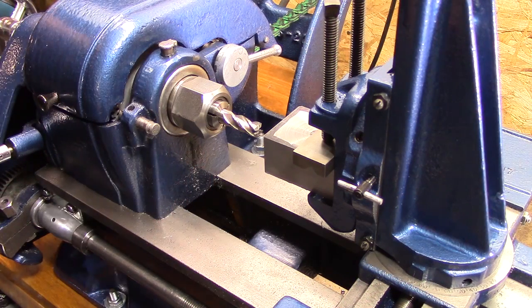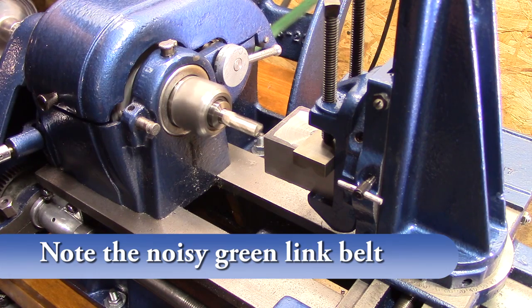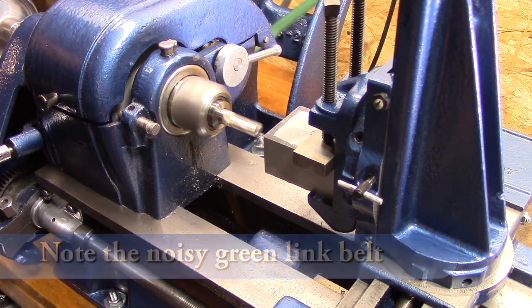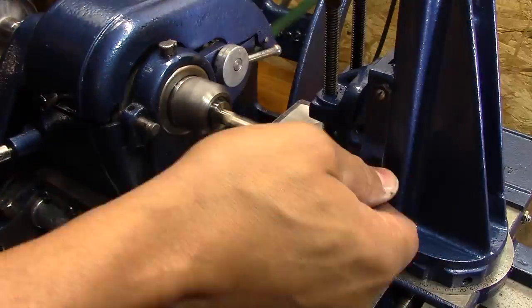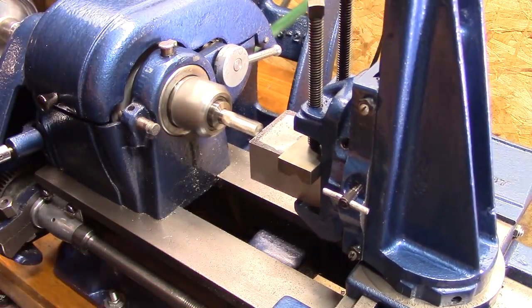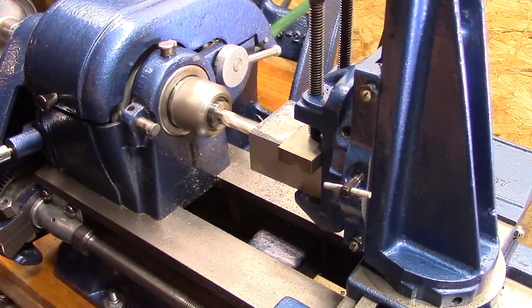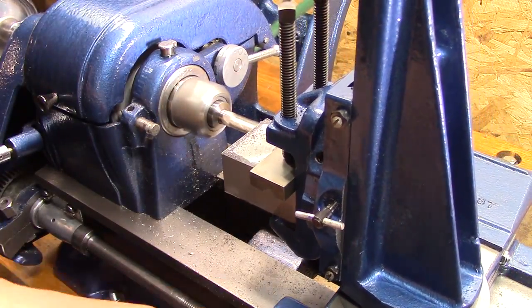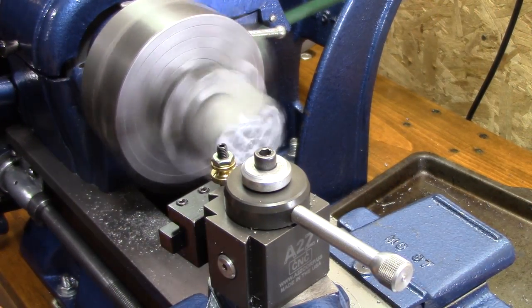I went ahead and squared it off on the band saw and decided to use the milling machine to get the part square. Since I'm not really good with my technique on the milling attachment so far, that was going to take too long. I'm pretty good with the four-jaw chuck, so I decided to stick it in the four-jaw to get it all square.